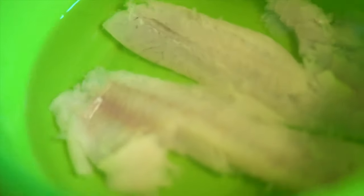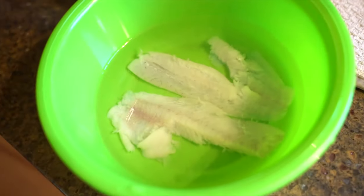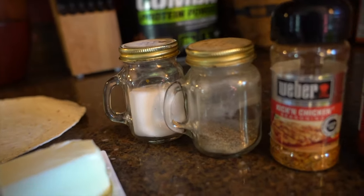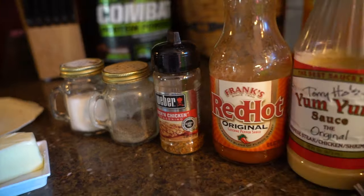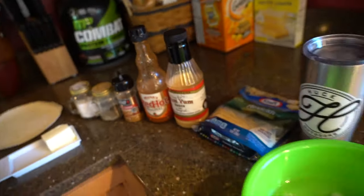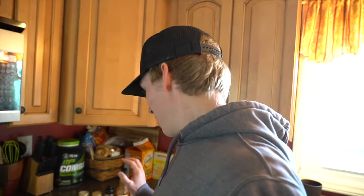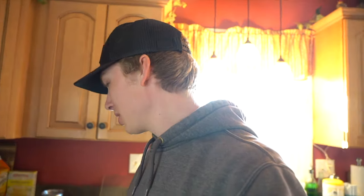We're back in the kitchen and I went ahead and filleted the red-eye — it turned out awesome, super white meat. What we're gonna do is stick it in the skillet. I've got seasonings: salt, pepper, kicking chicken, red hot, some yum-yum sauce, cheese, tortilla, and a little bit of lettuce on top. It's gonna be like a fish taco sort of thing.